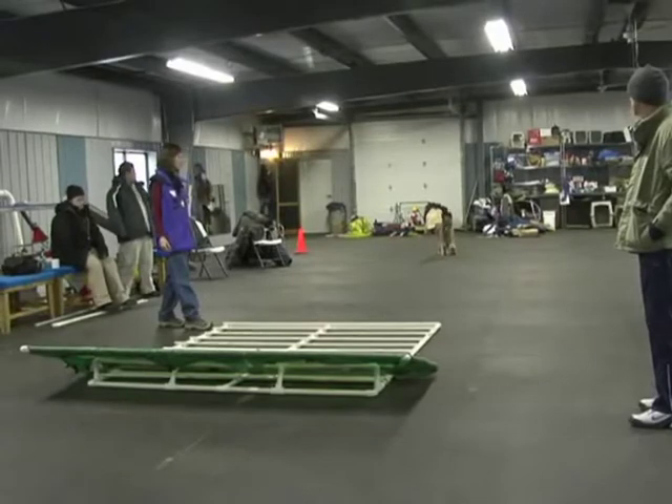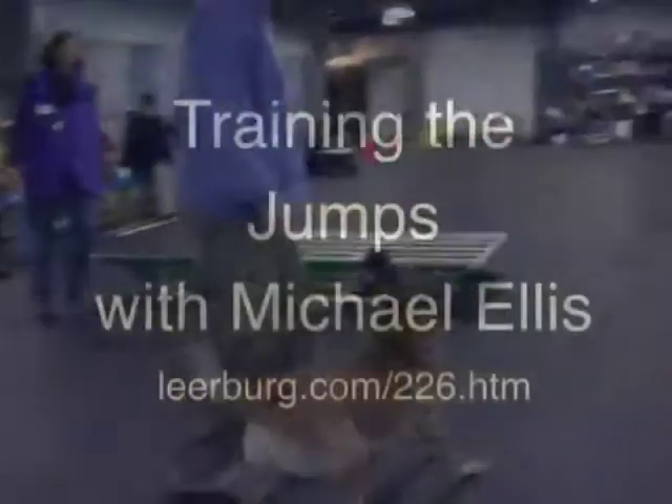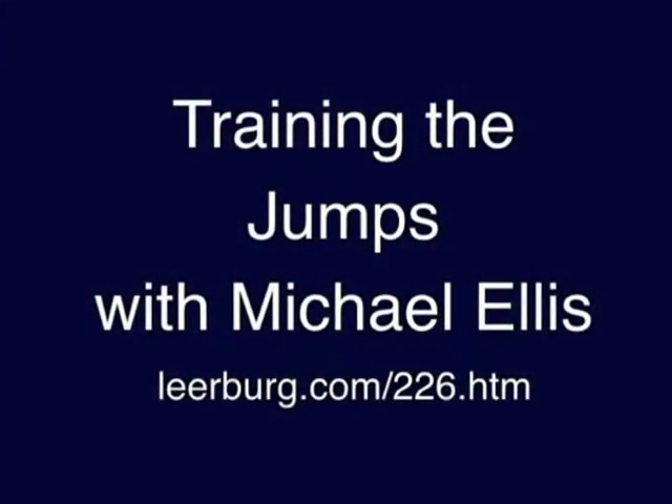Rush, jump! Yes, good boy! Excellent! Oh, you want to play? Okay, okay, okay!